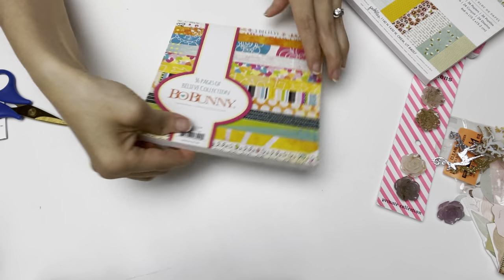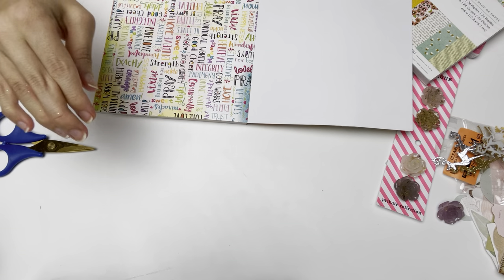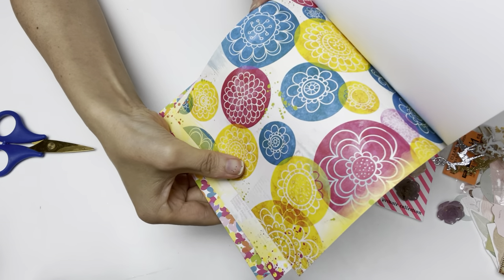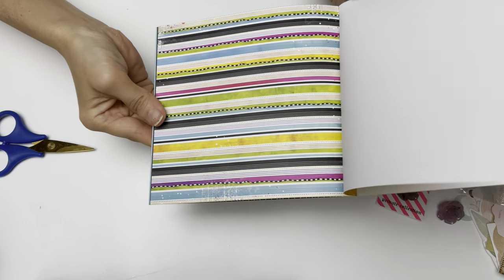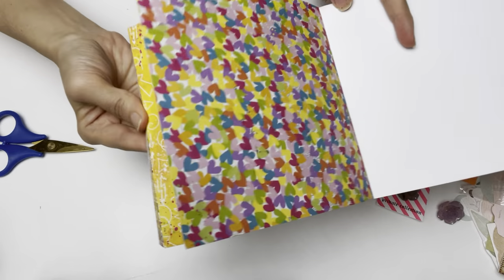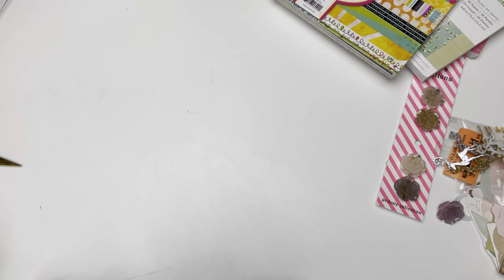I found one more — a Bo Bunny paper pad. I don't normally buy many Bo Bunny ones but this one I really liked because of the bright happy colors. Look at that — it reminds me of orange juice and sunshine happiness. I love the mixed media page which is super pretty, the vibrant yellow sunshine page, squiggles, and a heart page. It just repeats but I have plenty to work with.